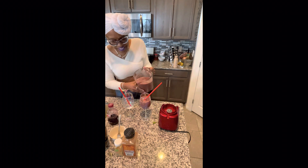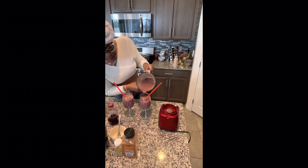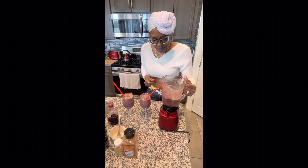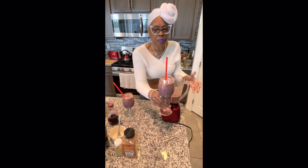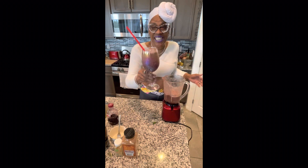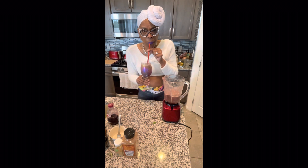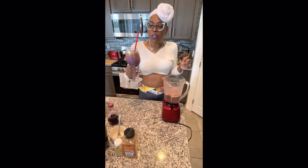That looks good — I'm ready! We're pouring her up. Cheers to dinner, lovey! The little tangy taste was the grapefruit, but the bananas offset it. Giving a little more too. Cheers! Tasting it now — I like that, yummy, that's good. I can taste the greens — doing it with the greens!